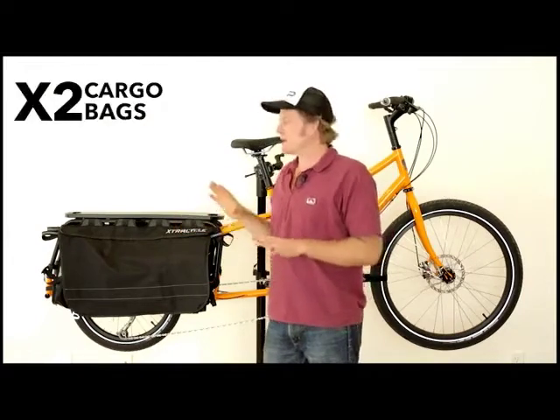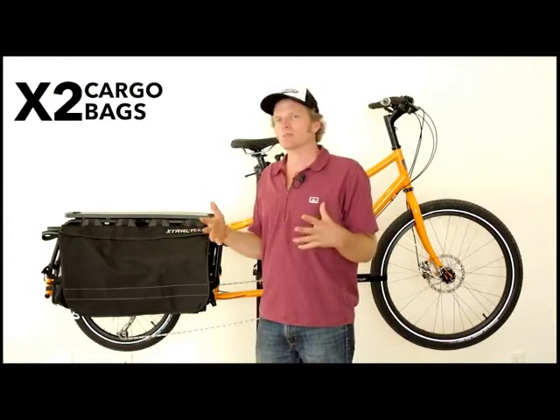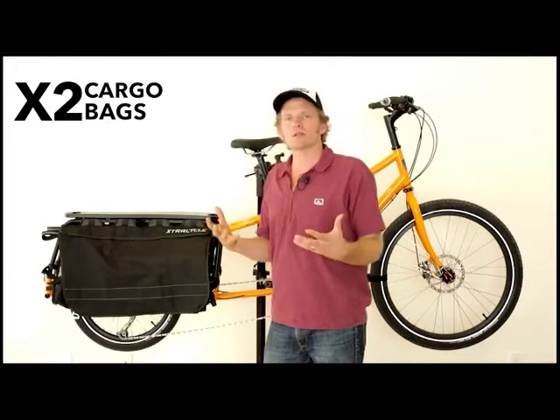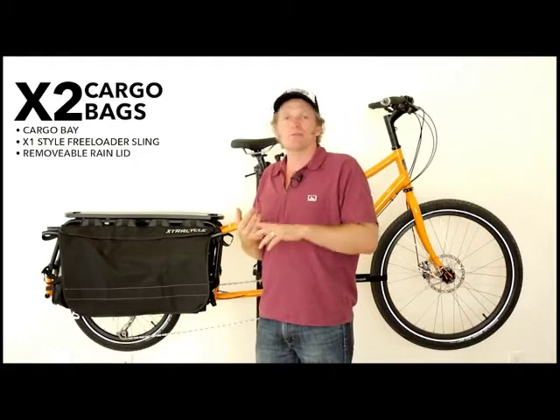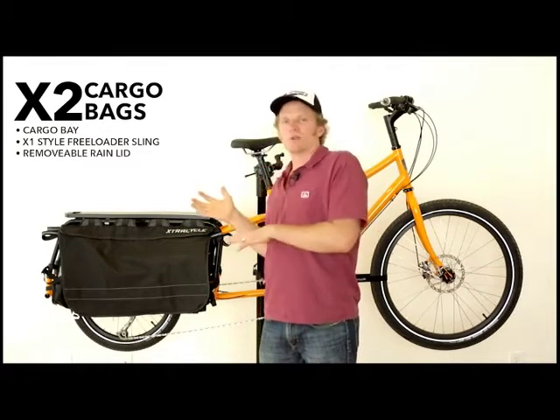Let me introduce you to the X2 bag. There are three main features of this bag which make it an all-rounder, a truly designed experience. You've got a main cargo bay, you've got a freeloader sling, and you've got a rain lid.